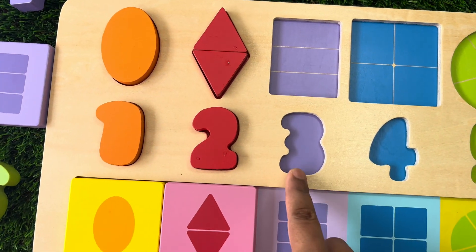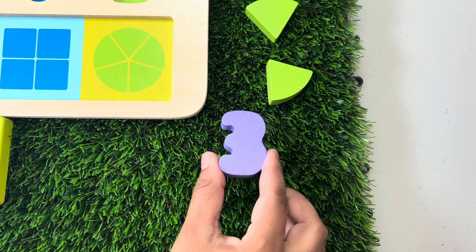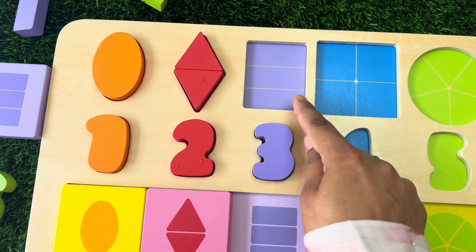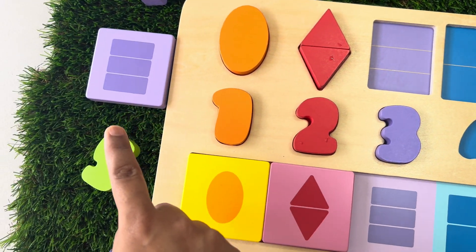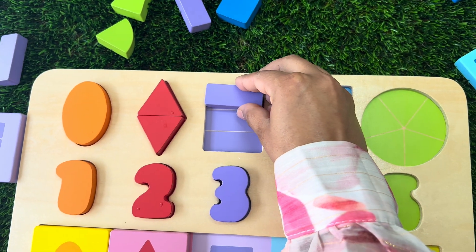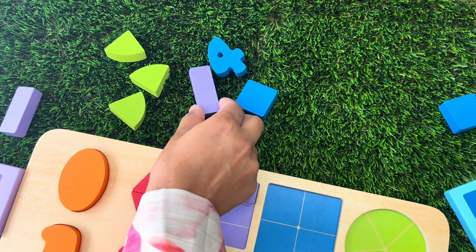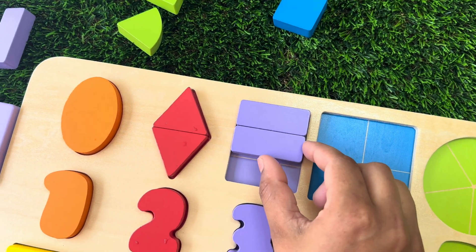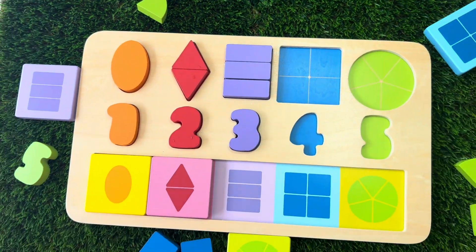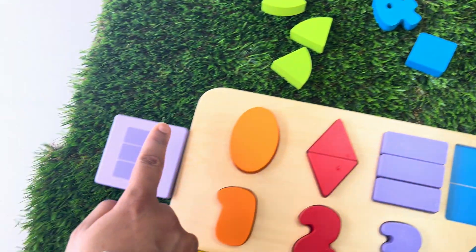Let's find number three and it is purple in colour. Let's make a rectangle shape with three small pieces of rectangles. Here is our first rectangle. Here is the second rectangle. Now let's find a square which is purple in colour and has a picture of three rectangles in the middle. There it is.